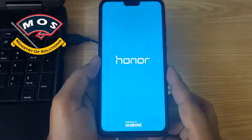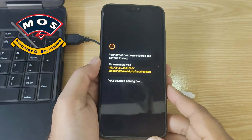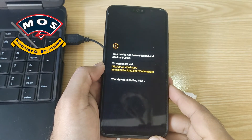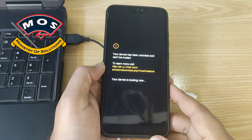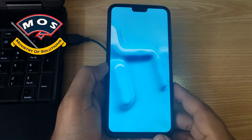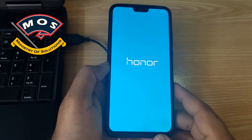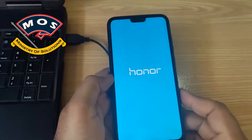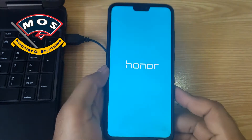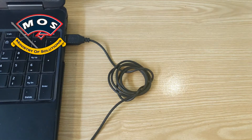Hello viewers, today I am going to show you how you can install Ed Xposed on your Honor 8x. In my previous video I showed you how to root the Honor 8x running EMUI 9.1, and in today's video I am going to show you how to install Ed Xposed on your rooted Honor 8x.